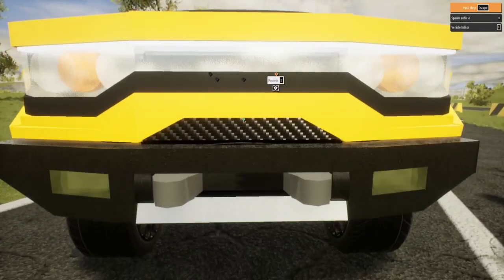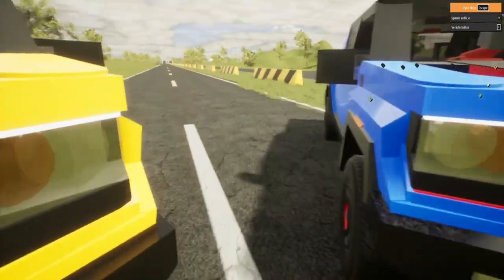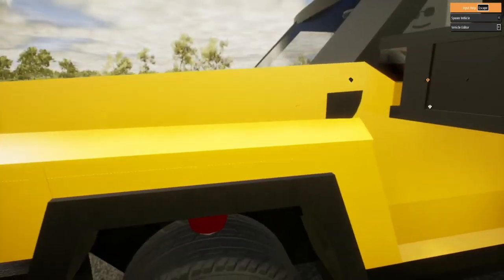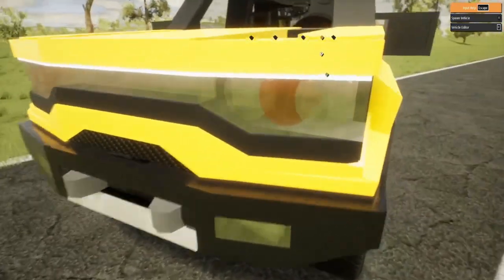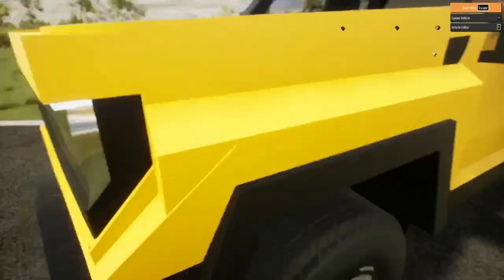We have the gray tow hooks. Now let's make our way over to the fender flares — I do love these fender flares, kind of like a normal truck's fender flares except a little thinner and a little better. I do like this bumper — it does look like a heavy-duty bumper.